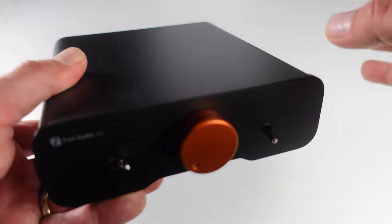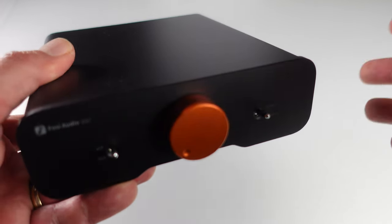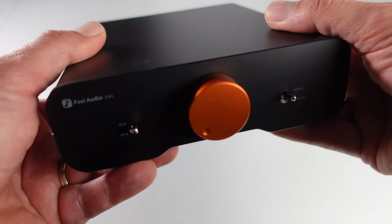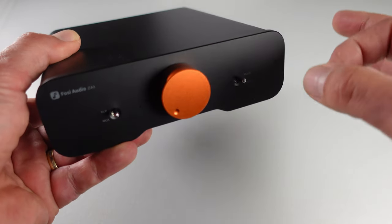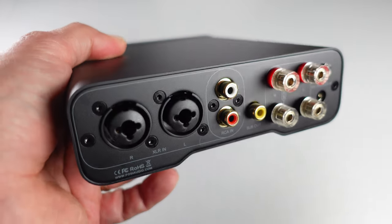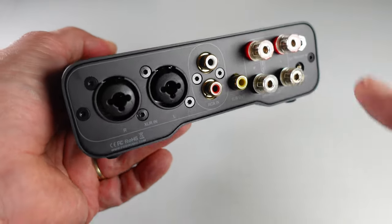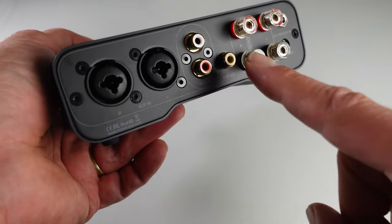With its ability to seamlessly switch between stereo and mono modes, the ZA3 effortlessly adapts to your every audio need. In stereo mode it delivers a robust 180W of power, while mono takes it up a notch to a staggering 235W. However, power is just the beginning of its capabilities. The ZA3 features both single-ended RCA and balanced XLR inputs, plus a subwoofer output.